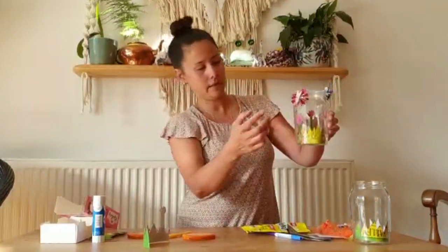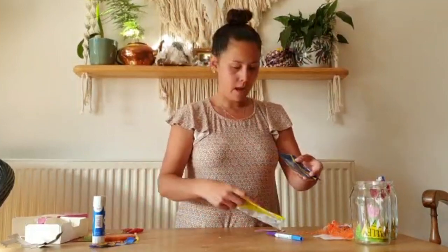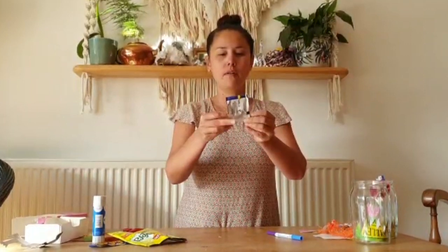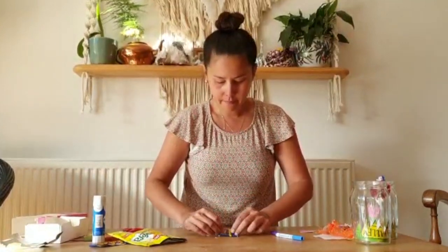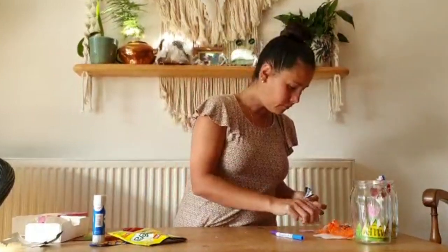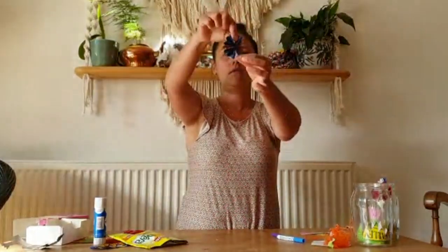To make the butterflies I used a crisp packet. Depending on how big you want to make your butterflies, chop a strip off. Then you're going to make a fan — you might have done this with paper before — fold it forwards and backwards, forwards and backwards. It will start to open up like wings. To secure it, I used a bit of thread — really thin thread off my orange net — and tied that in a knot. That's quite fiddly, so you might need an adult to help. Make sure your thread is quite long because you'll need it to secure the butterfly in your jar.